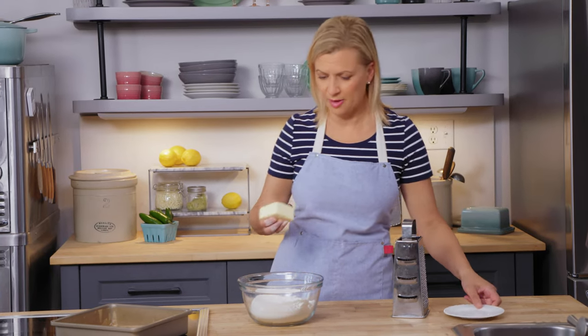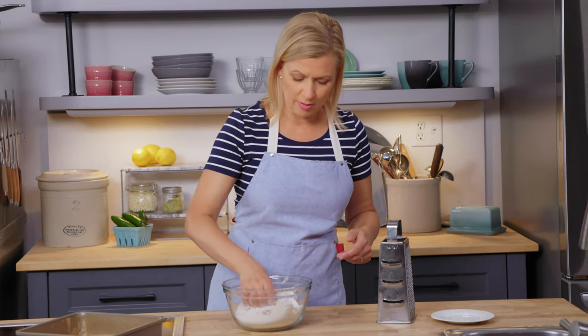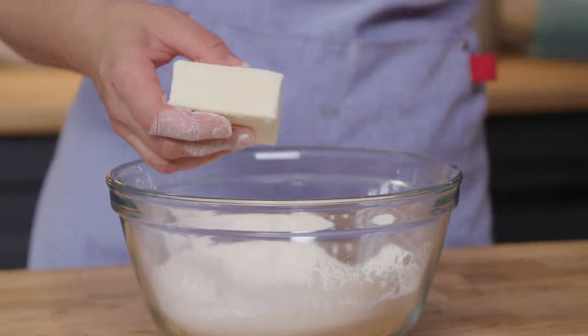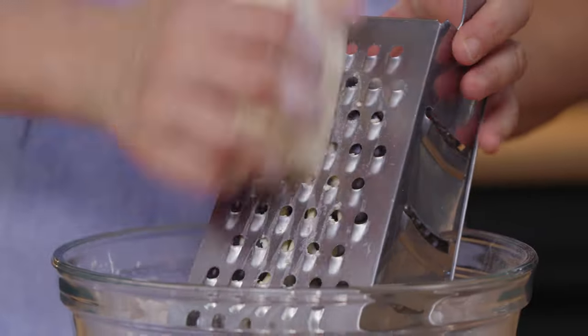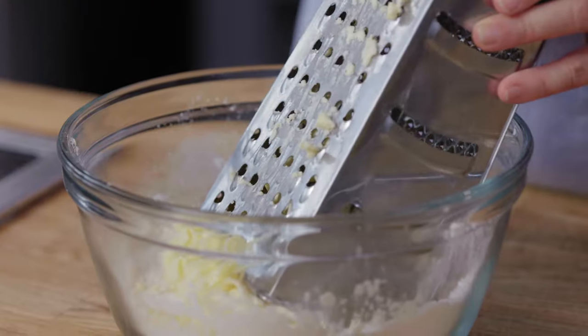I have a half cup of cold butter — I just pulled it from the fridge — and I'm just going to toss it in the flour, coating all its sides so it's easier to hold onto as I use a box grater to grate it right into my flour, just like cheese. This makes it super quick to work the butter into the flour, creating this shortbread crust.